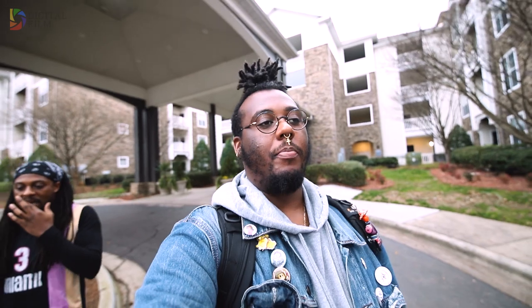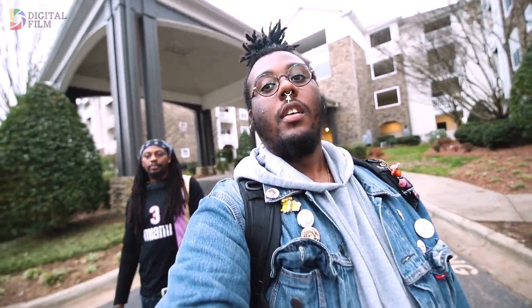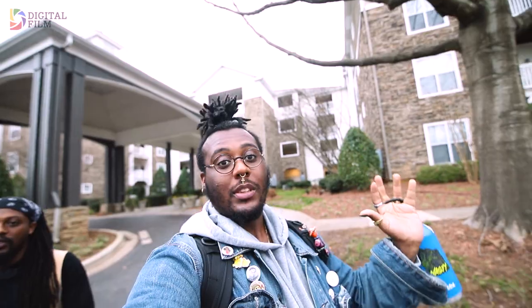We finally made it out of the apartment — this guy was taking way too long. Next up is food time. We just arrived at Bad Daddy's. We're about to get our eat on.